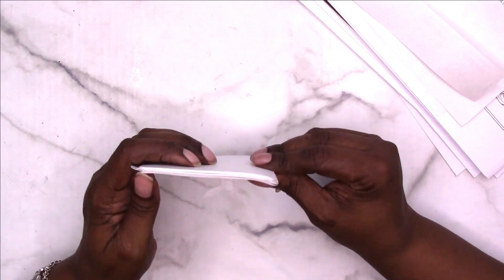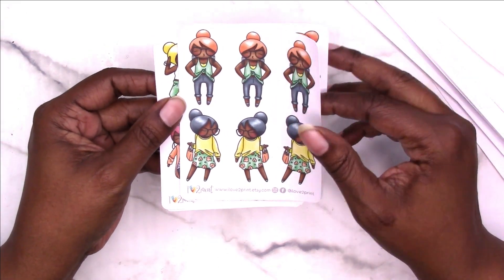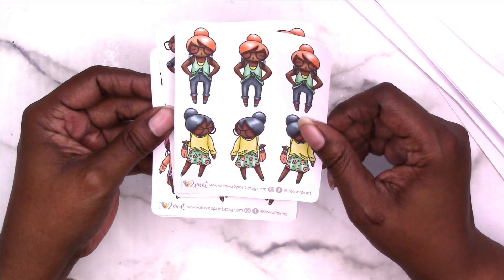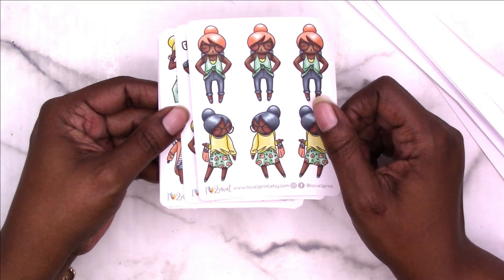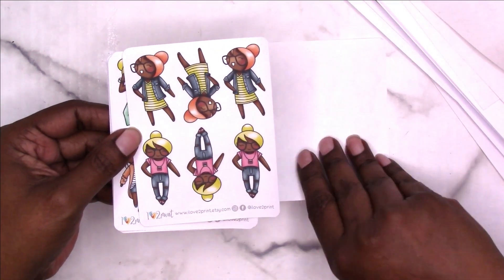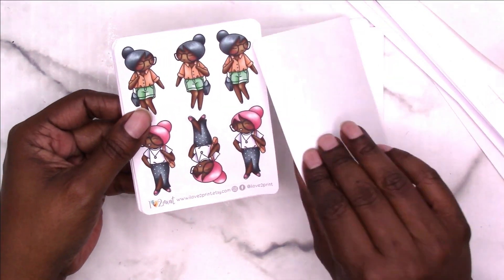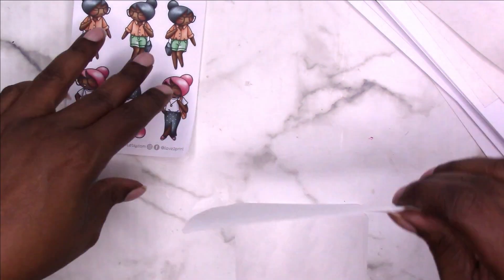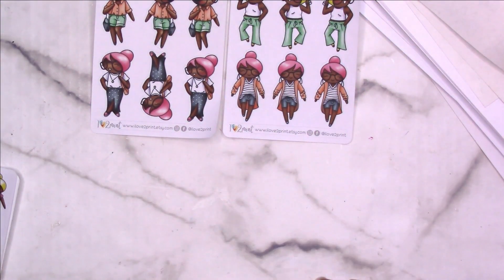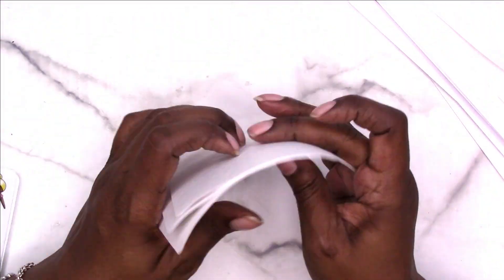I'll link to all of the shops or Patreons mentioned in the description box below. Here are some more I Love to Print — I really like them for their awesome prices and the ability to choose the skin color of my dolls. I don't know what the names of these particular sets are — I think they're like spring or summer or something like that. They're cute little doll characters in different outfits and different hair colors. They also come in different sizes — I would have had four of these on one eight-and-a-half by eleven page; this is what it cut down to.